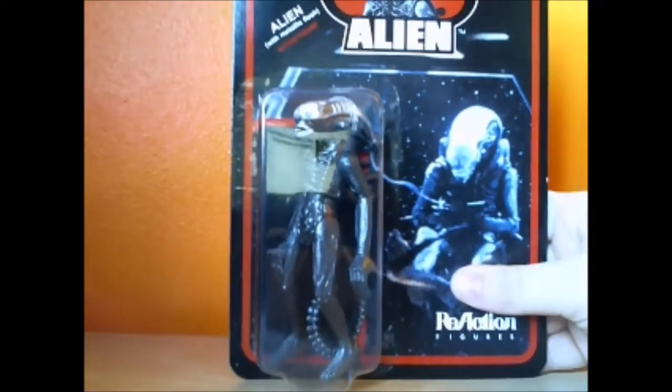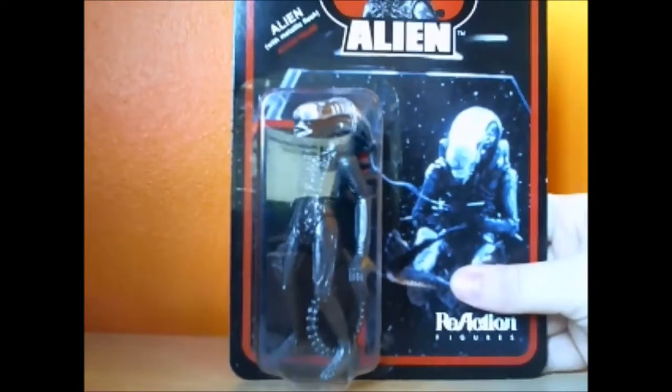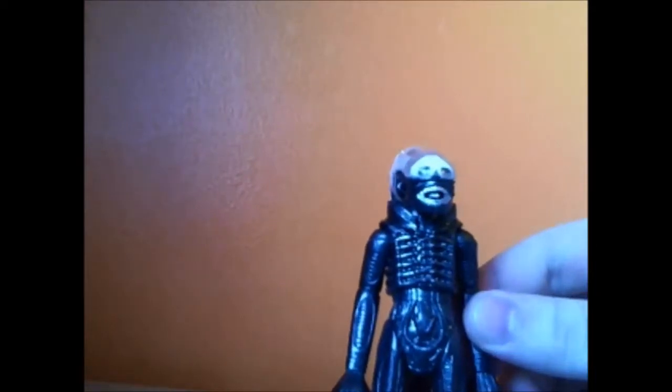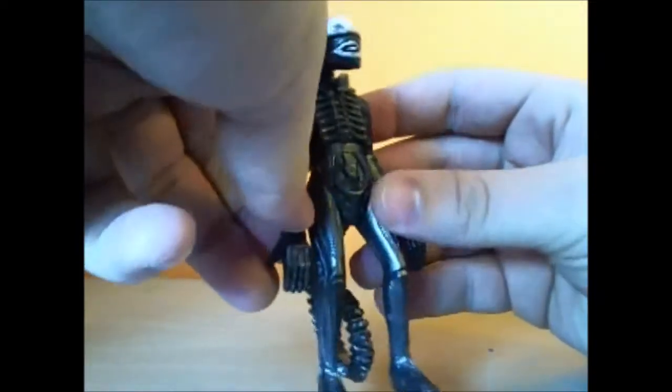This is going to be the fun bit — opening it on camera, because the screen to check how it looks is behind me. I always feel kind of bad opening figures because I feel like someone somewhere is crying over this. And... ta-da! So here we are. The figure has six points of articulation.